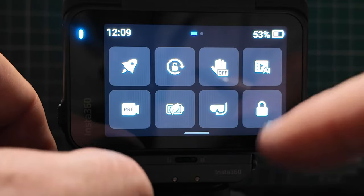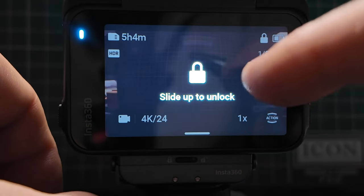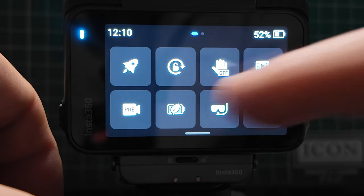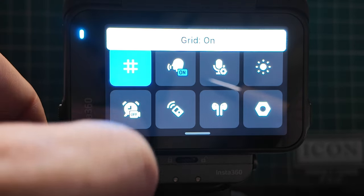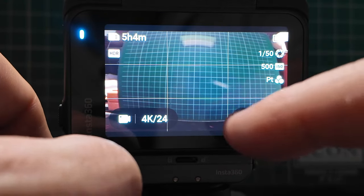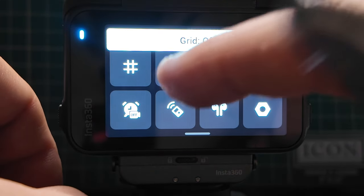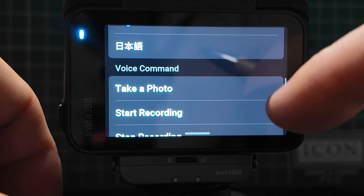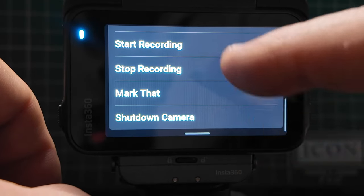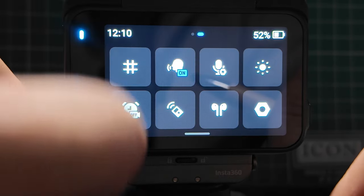You can also lock the camera so you don't press buttons accidentally — if you try to press anything it will tell you it's locked, and you need to swipe up to unlock. Going into the next page of settings, there's a grid overlay — very handy if you want to frame up your images. Voice controls let you say 'take a photo,' 'start recording,' 'stop recording,' mark a file, or shut down the camera — useful when you're away from the camera without needing to walk back and press the button.